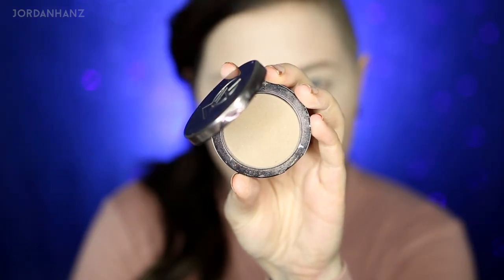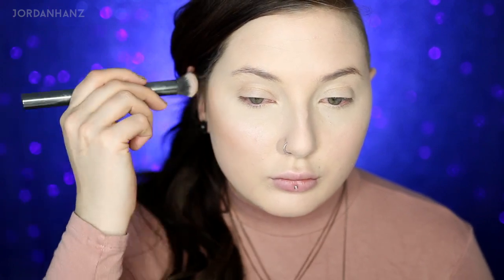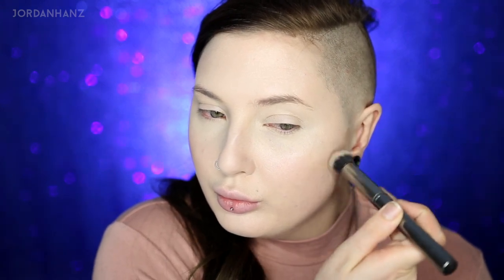Nothing new here — going in with my Makeup Geek Breakup contour powder. I'm sure you guys are like 'alright, breakup, we get it,' but it is the perfect cool tone for pale beauties. Of course covering that double chin, but make sure you blend it out — I saw a side profile picture of me and it wasn't that blended and I was like 'oh fuck, Jordan, blend that shit out.' It's serious.